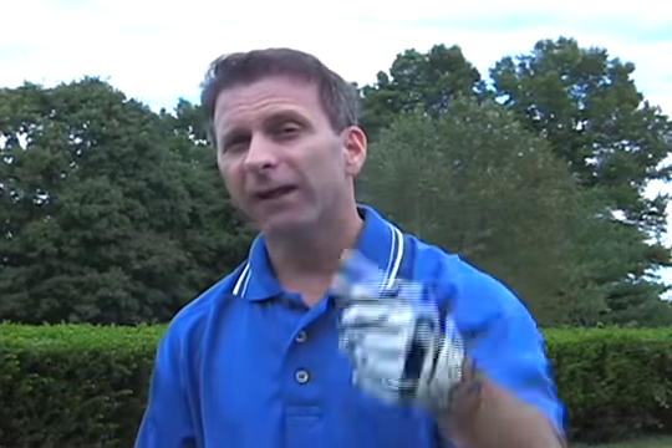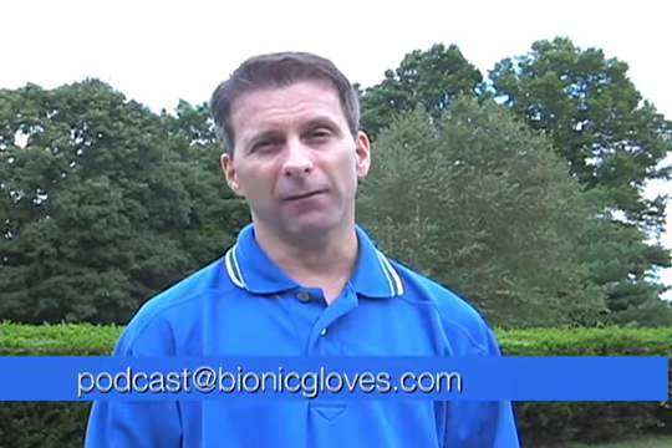Peter, just for you submitting and us using this question in our podcast, you're going to get an official Bionic Glove — so be looking for that real soon in your mailbox. It's that easy, folks. All you've got to do is submit a story idea, a question, be a part of the show, be a part of the family, and if you're chosen, you get a glove. Send story ideas to podcast at bionicgloves.com.